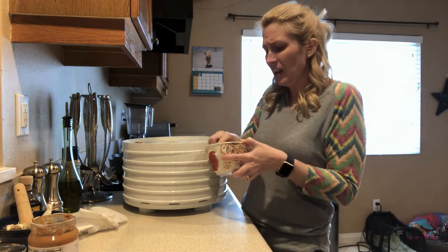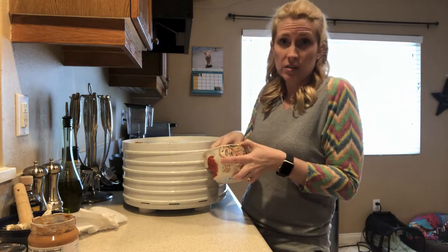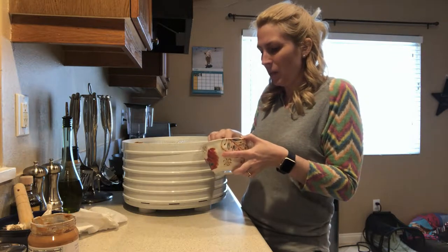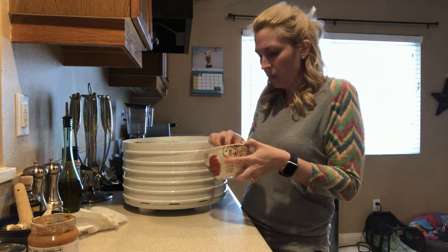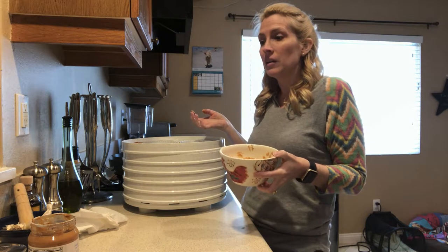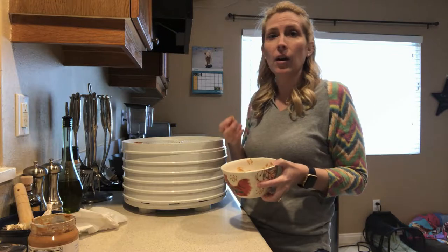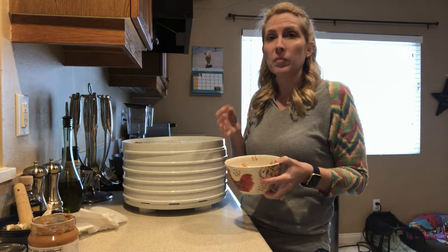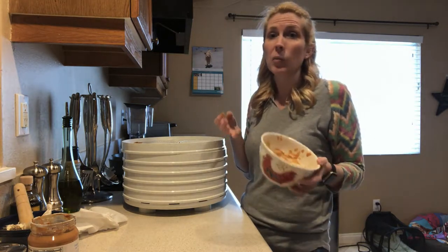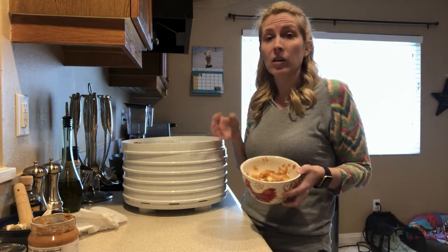Dehydrating isn't an exact science for us lay people. There are things in the environment that make it difficult to judge how long it's going to take. The humidity in the air, how much moisture is in the food you put in the dehydrator — and that can vary even if you're using a banana one week and a banana the next week; maybe there's a little bit more moisture in the banana. It's going to vary, so we'll start at four hours and keep checking until we get the level of dehydration that we want.